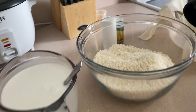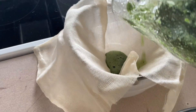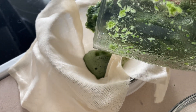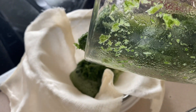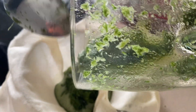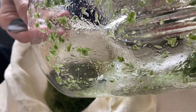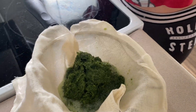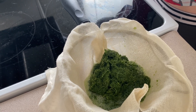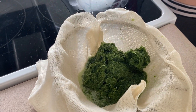The next step is to come over here and filter the pandan leaves in a very clean filtering cloth, to get all the juice. We'll squeeze the juice and leave behind the cellulose products that are not digestible. Basically just squeeze all the juice out of the pandan leaves.